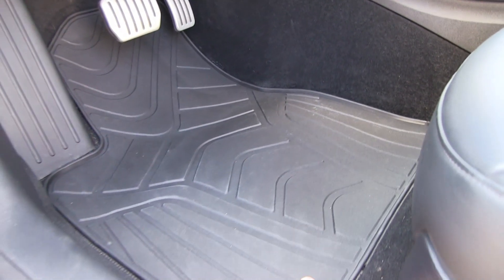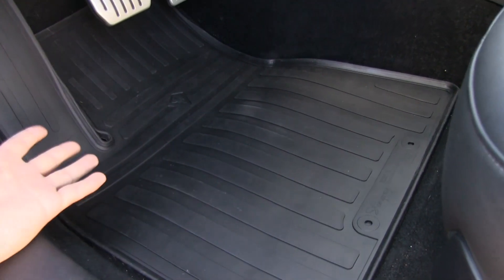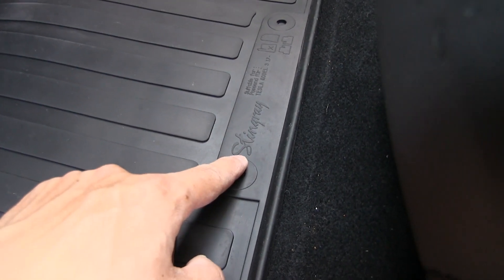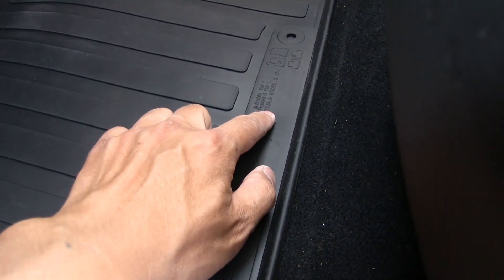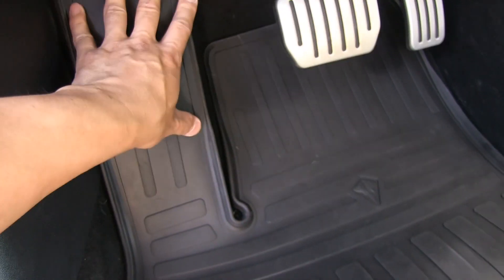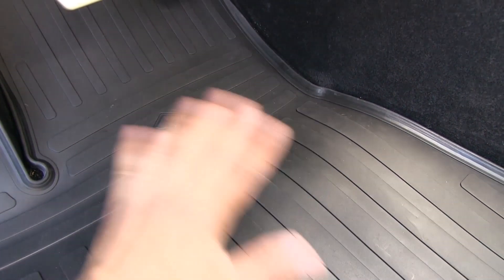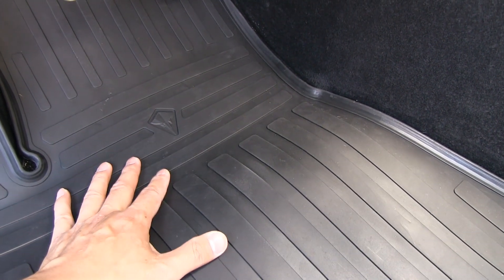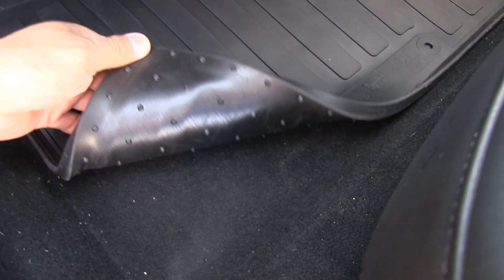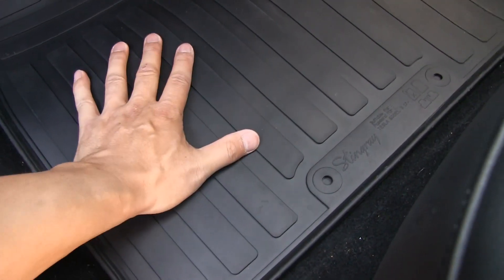The next driver's mat is the Gytis rubber — the second cheapest. Pretty okay styling with some lettering on it. This one does have a cover for the dead pedal, which is good. Like the Bilex Patton, it also lacks a raised edge, so too much water could overflow. It has anti-slip rubber dots underneath to prevent the mat from sliding.